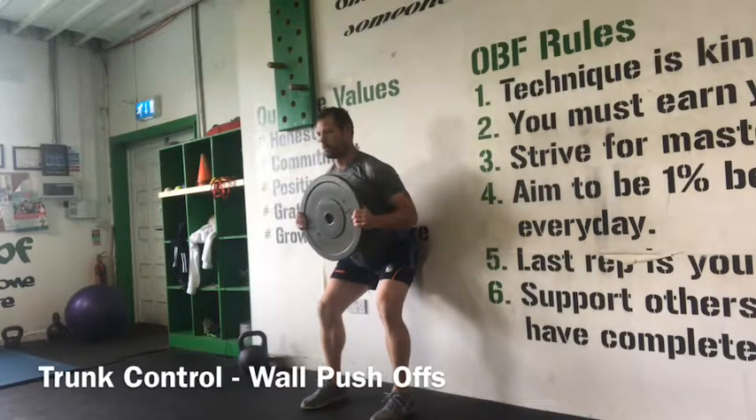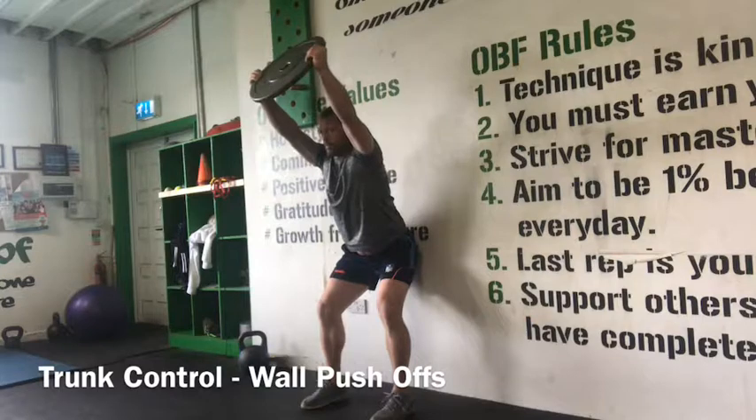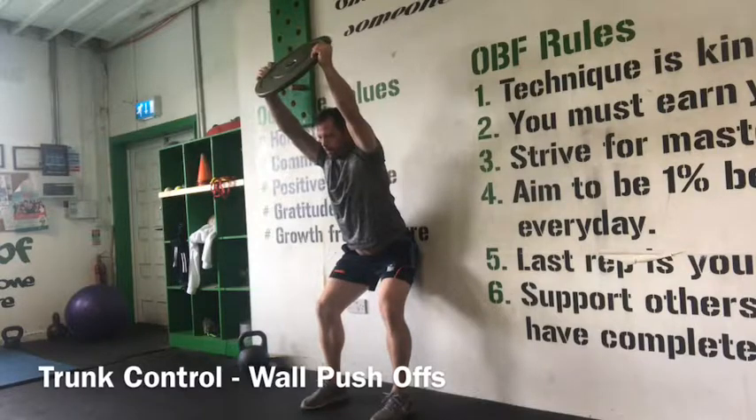This is a trunk control based movement. The trunk control is based on the co-contractions of the muscles that influence the spine. This co-contraction is generated by pushing the weight out as far as possible and maintaining that position for 3 to 4 seconds.